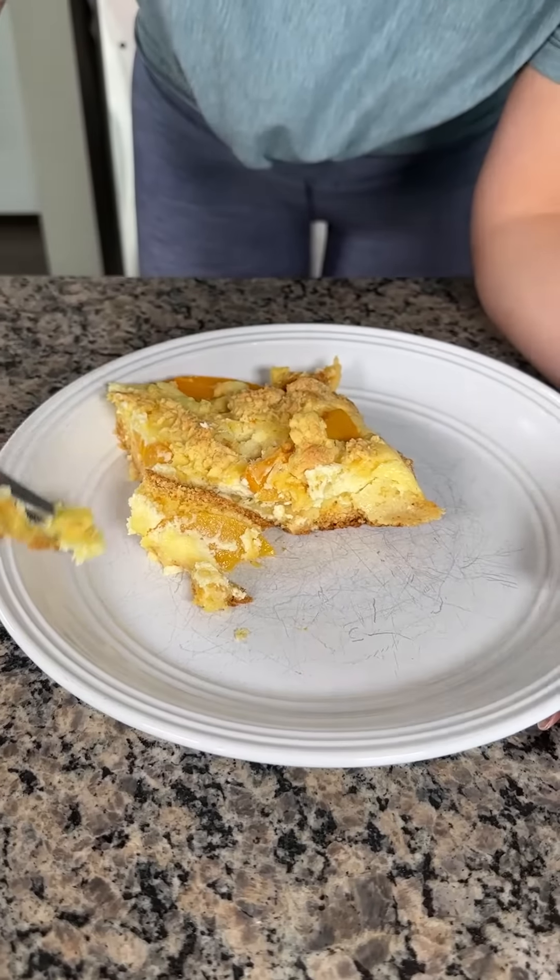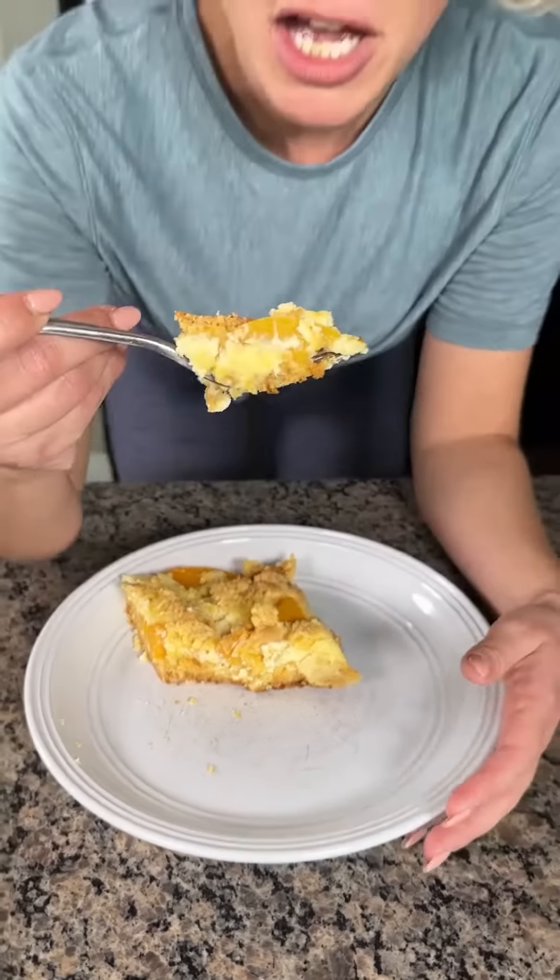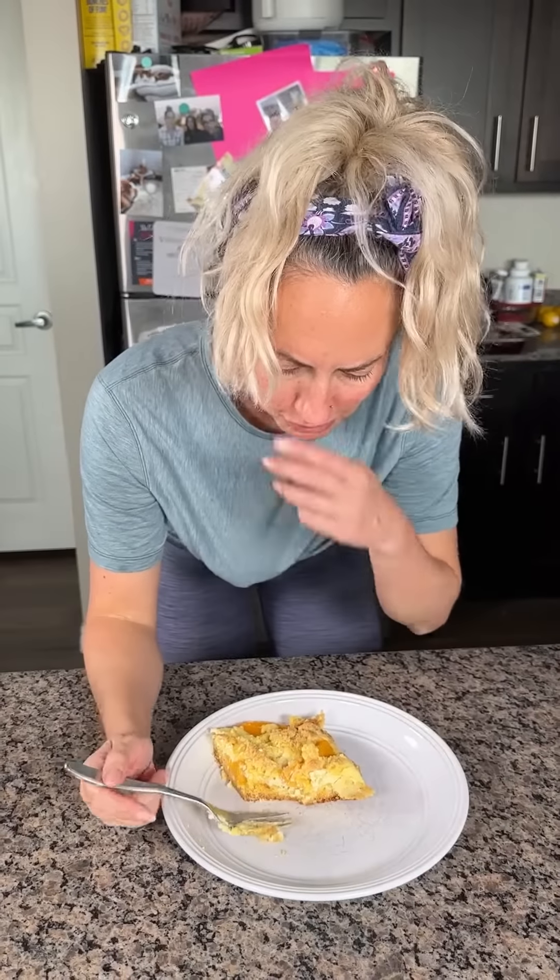I want to get a little more of that cream cheese — that's gonna be the best part. I love cream cheese! My husband Fred doesn't, but something's wrong with him. Y'all, you have to try this — it is so good!